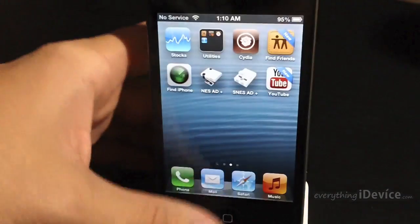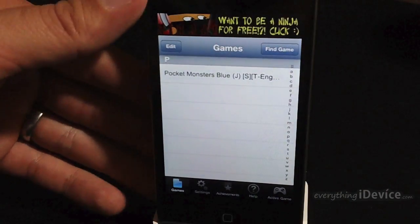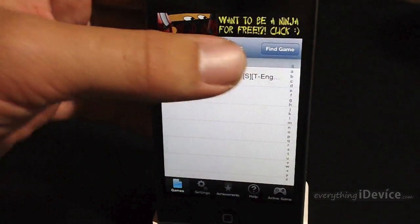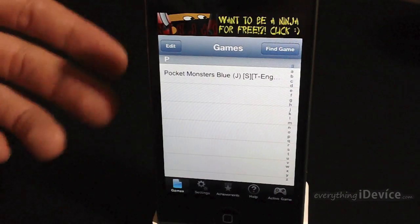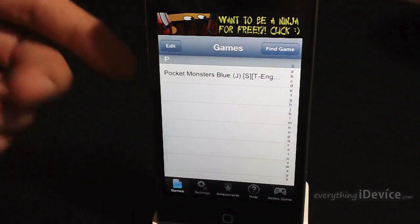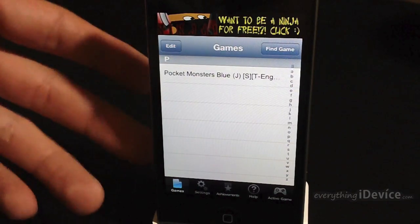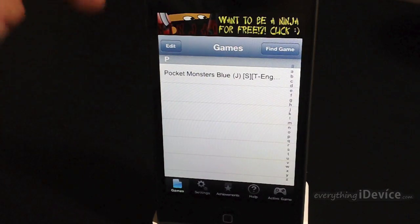We'll go ahead and exit Cydia and open up the emulator. Now the emulator is not going to come with any games, keep that in mind. You do have a find games button there which will search through three different sites, but it's kind of annoying to do directly on your device. I have an alternative way of manually doing it on your computer which works out a lot better in my opinion — the link for that tutorial will be down in the description.